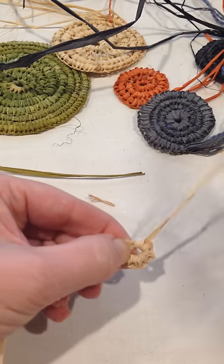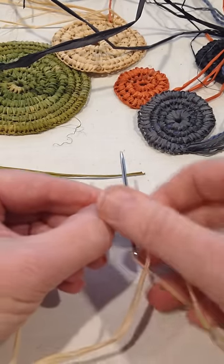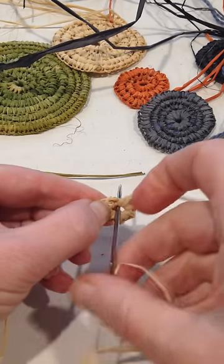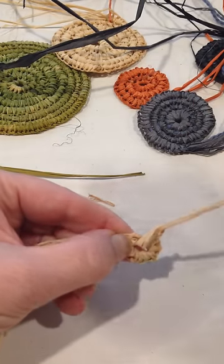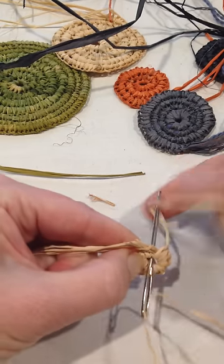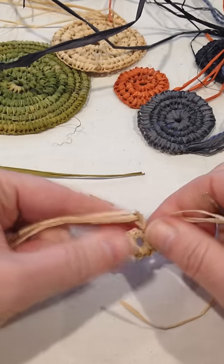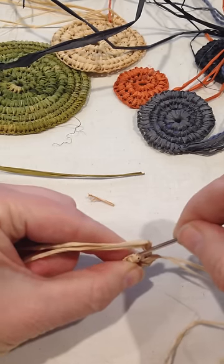Keep going around, pulling this around the hole, going into this hole and bringing it around until we reach the end of that circle. We'll probably do about between 8 and 12 stitches — not the exact amount, it depends how big the centre hole is. Just keep going around until it's filled. That's your circle.